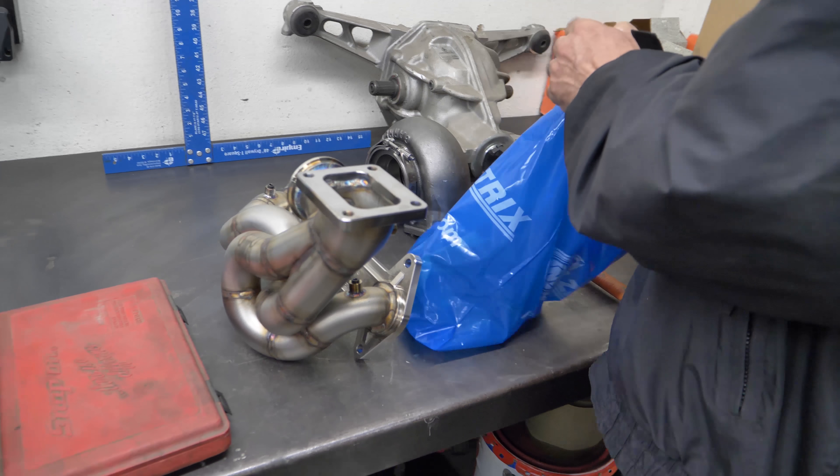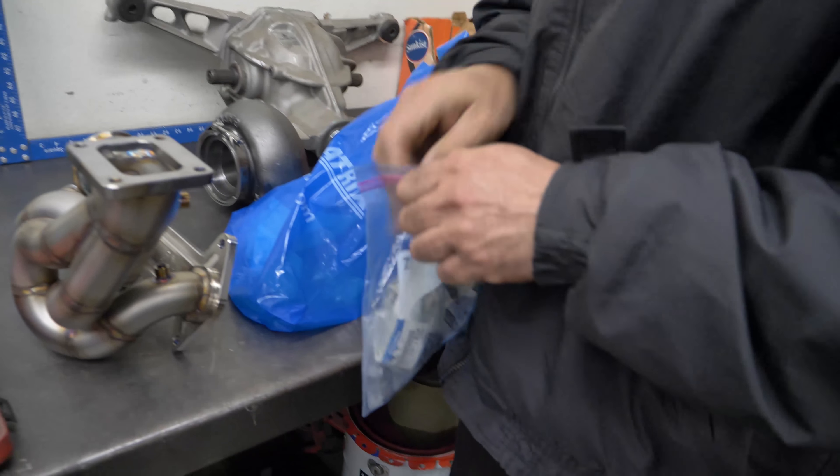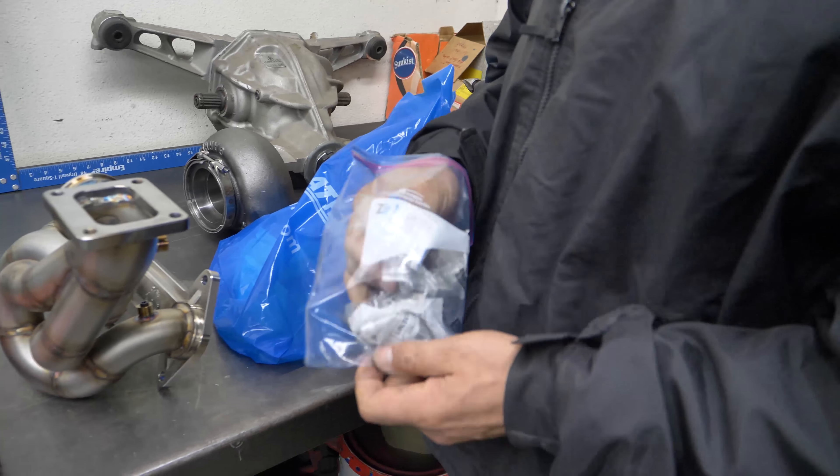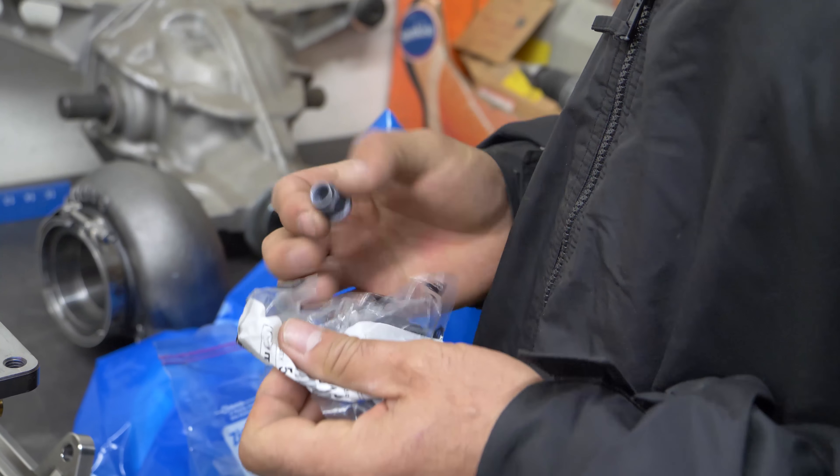So I'm going to get studs. These are the shit, dude. It's going to bolt up so nice. Don't ever have to worry about this stuff. But with this gasket, they're loosening again.